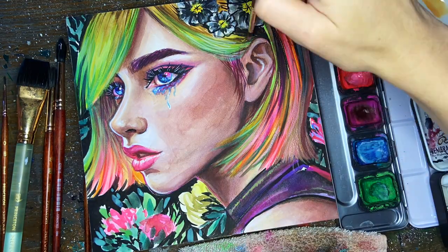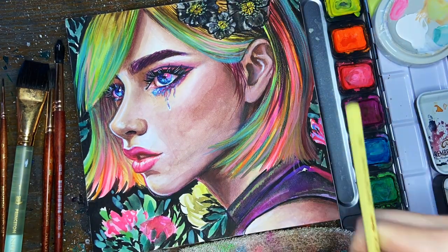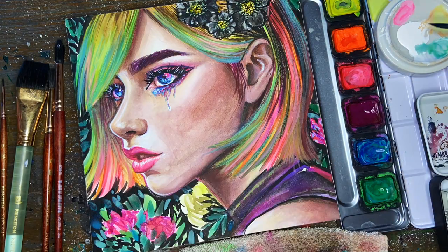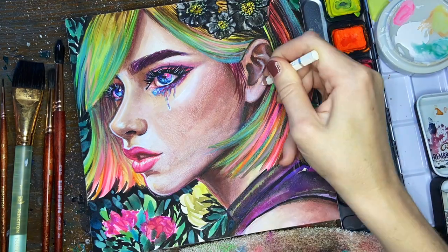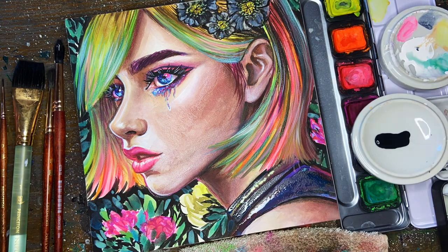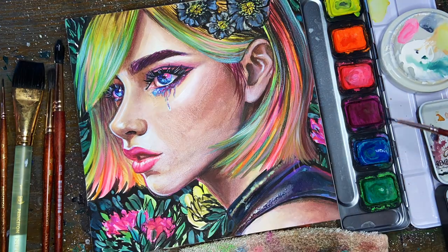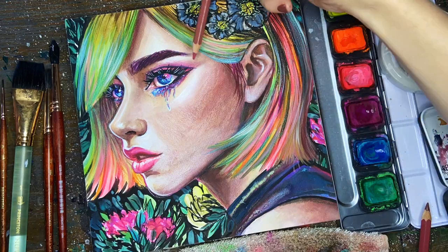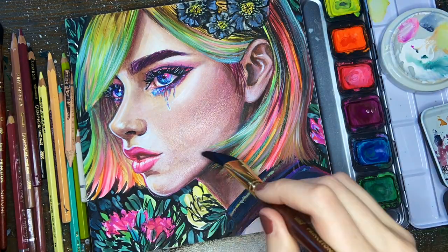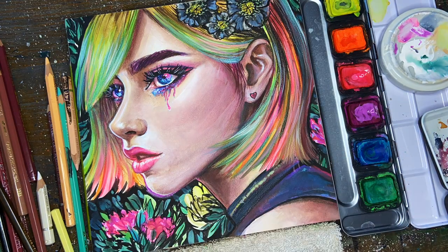At this point I started to add some watercolor pencils into the painting — I use an assortment of different brands — because my illustration just needed a little more refining on some of the edges. Watercolor pencils are a great way to do that because you can choose exactly where you want to place them and then use a wet brush to blend them out. A really cool technique is to use white colored pencils or white acrylic ink to place a highlight and then chase it with neon pigment right over top to create a neon highlight.